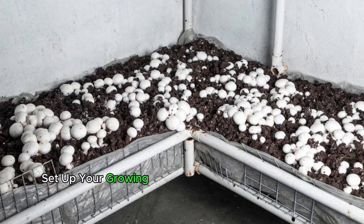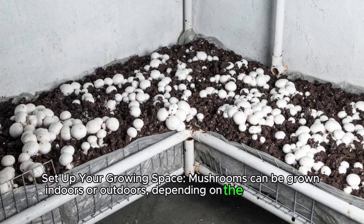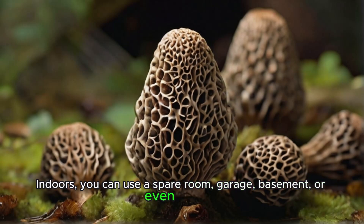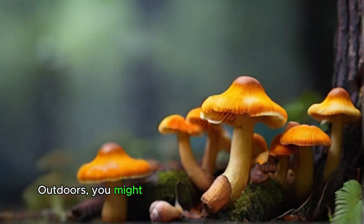Set up your growing space. Mushrooms can be grown indoors or outdoors, depending on the type and your climate. Indoors, you can use a spare room, garage, basement, or even a closet. Outdoors, you might use a shaded area or a greenhouse.